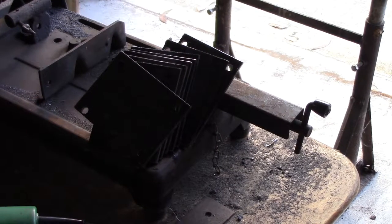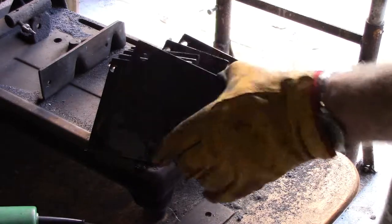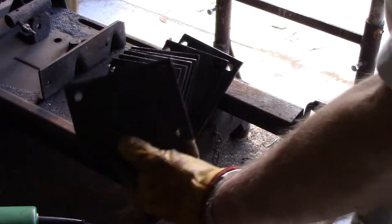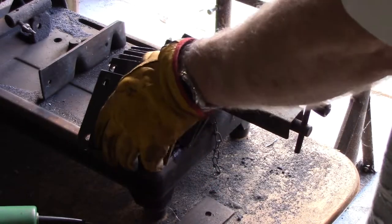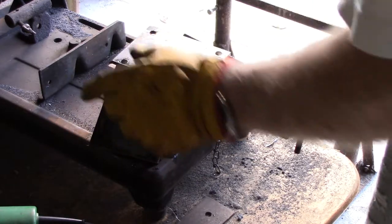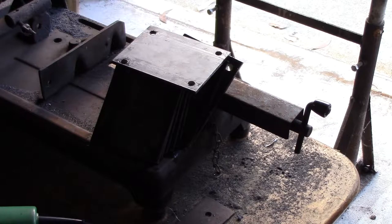I just cut up some 100mm wide 4mm plate and drilled it for the caster mounts. I'll weld them onto the legs that I put the end caps on before, and then I'll bolt the casters onto them.